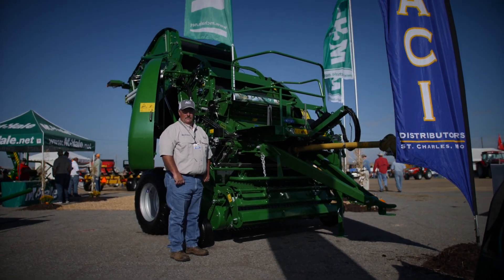My name is Jody Watson with ACI Distributors. I want to talk to you a little bit about McHale balers, especially the V660 we're standing here in front of.